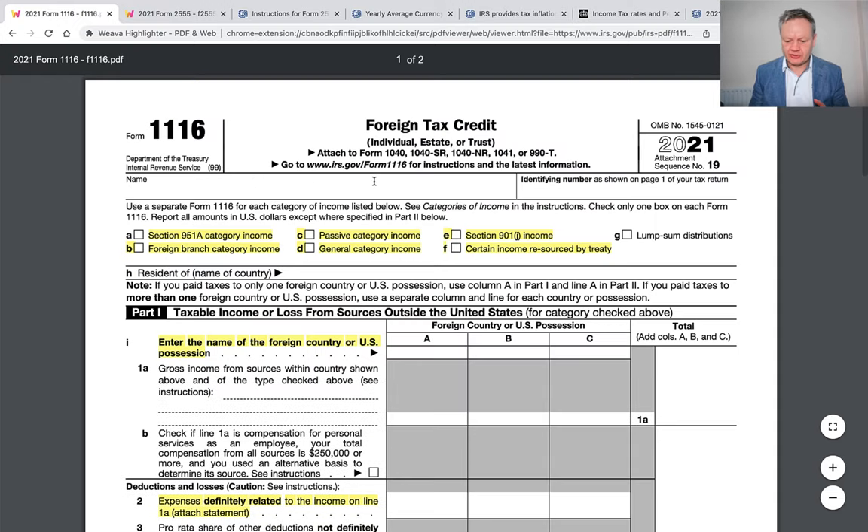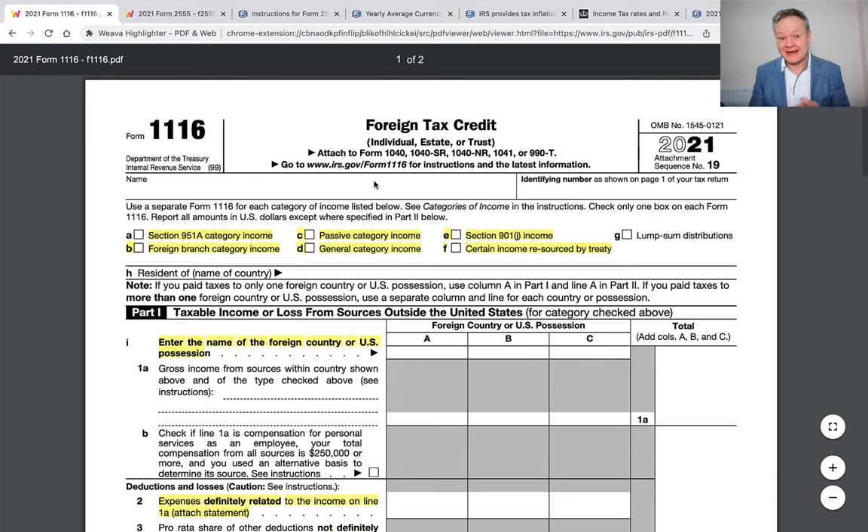What I want to talk to you about is the Foreign Tax Credit — what is it and how do you make sure that you do not pay tax in America? You could be an American living or investing in the United Kingdom or any other country, or you could be British with income in the UK but now residing in the US and you are a tax resident there as well. You don't want to be double taxed, so this Foreign Tax Credit could be useful.